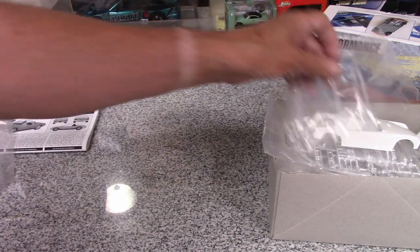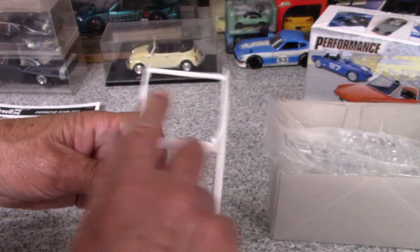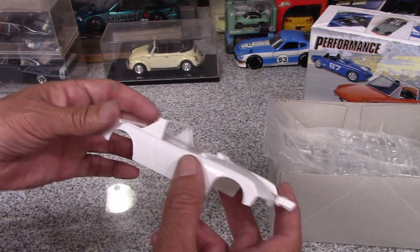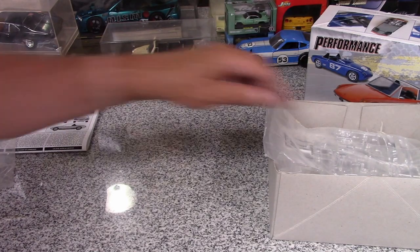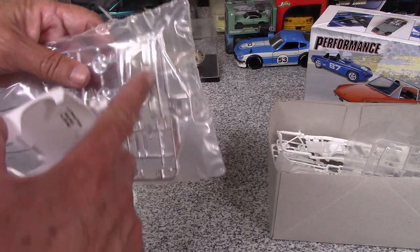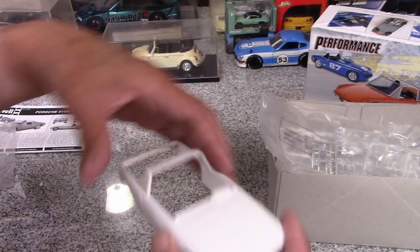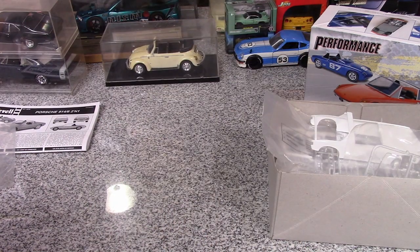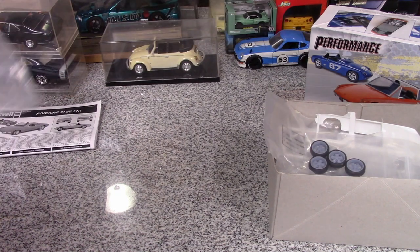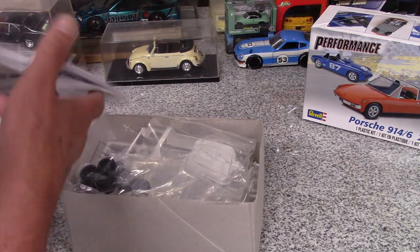The scheme is basically red, white, and blue. The body's white, the hood and engine cover area and back deck are red, and the bumpers will be blue. I'll probably strip the chrome off these, mount them on the body, and paint them blue. I think it'll be fun. I'm waiting for July 1st and I'll start working on this.